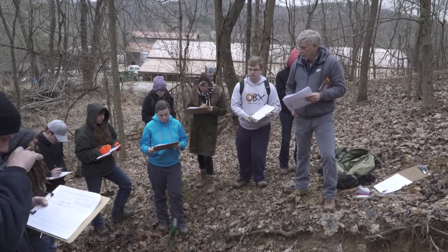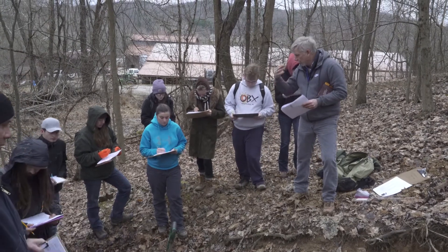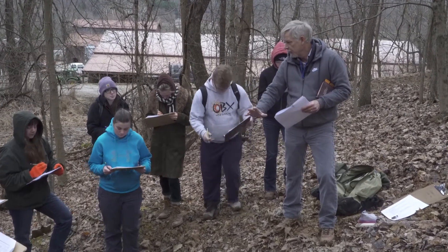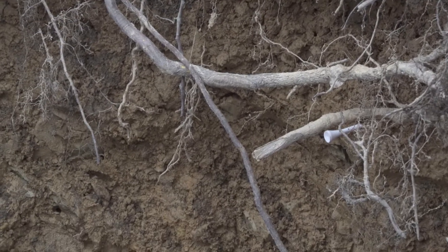Colluvium — on these hillslope soils, the colluvium is the bedrock rubble that's being pulled down by gravity. And you can see the bedrock rubble right there in the base of the soil pit.